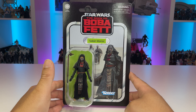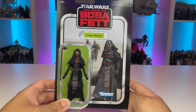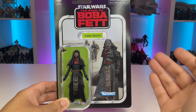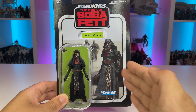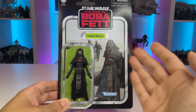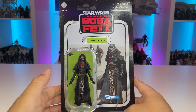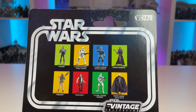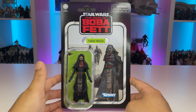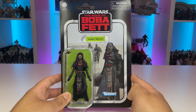Moving along, we have the Tusken Warrior on a wonderful Book of Boba Fett card. This is one I've been looking forward to adding to my collection. Whether you liked the series or not, there is no denying that the Tusken Warrior was an absolutely incredible character. I love that lime name pill color — it's so vibrant and really pops, helping the figure stand out on the card. She's VC-279 in the line, and I'm happy to continue adding more Book of Boba Fett characters to my carded collection. I'm also looking forward to getting this figure with the Massiff set coming out.